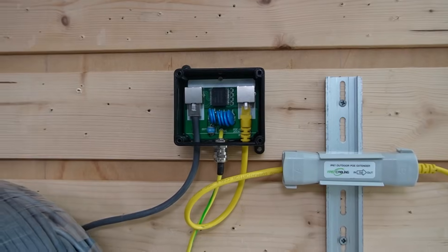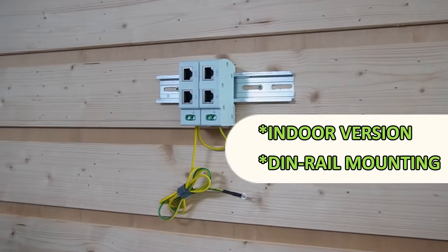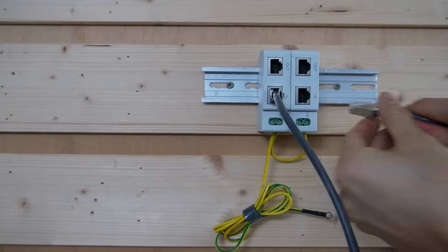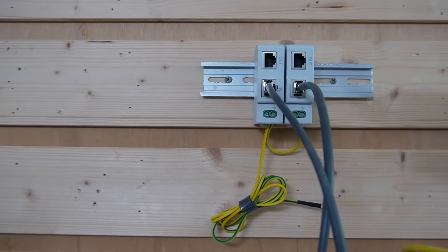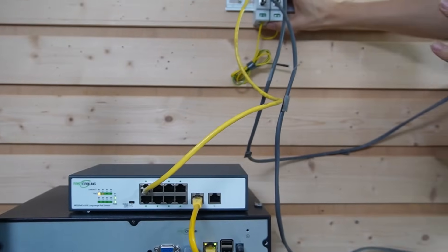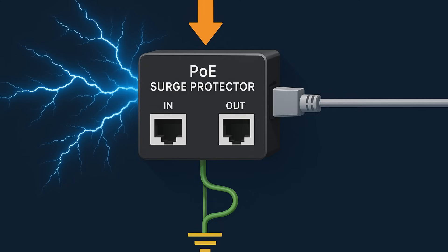The setup is ready on the camera side. Let's move to the PoE switch. This is the outdoor version with the DIN rail. Let's mount this PoE surge protector, remove the cable from our PoE switch, and attach it to the input port of the surge protector. Then use a short patch cable to link the output port to our PoE switch. Remember, the output port means it carries the clean data signal.